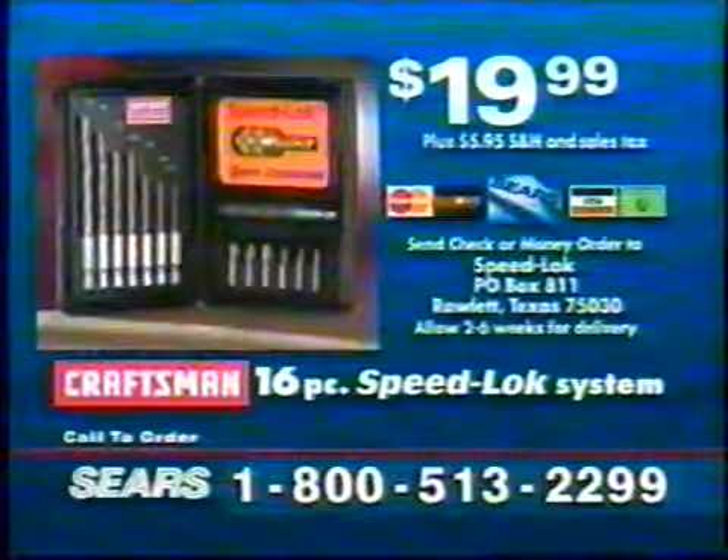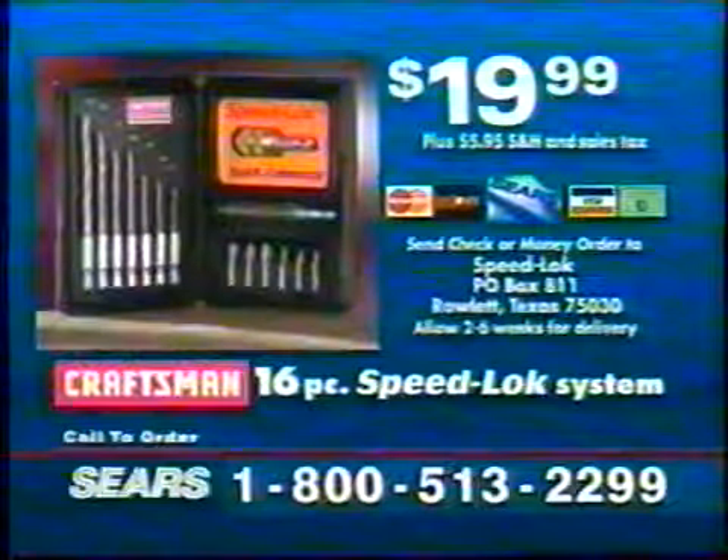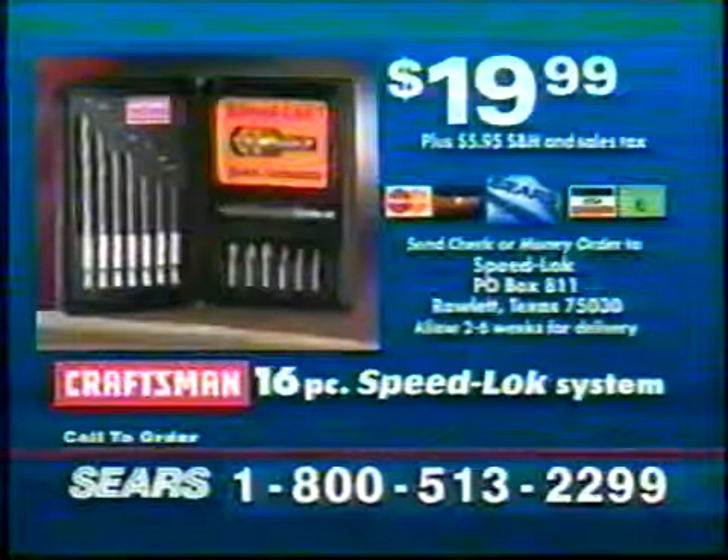Use your Sears card or other credit card and call 1-800-513-2299. That's 1-800-513-2299. Call right now.